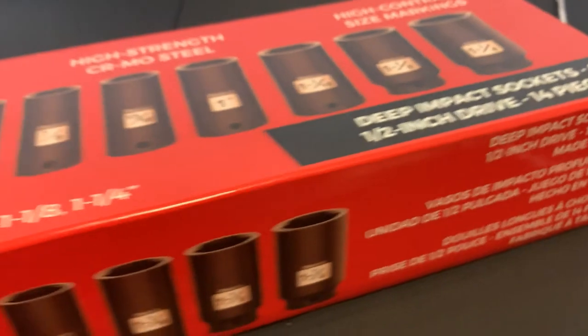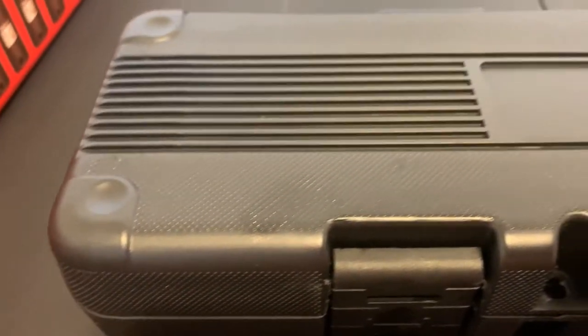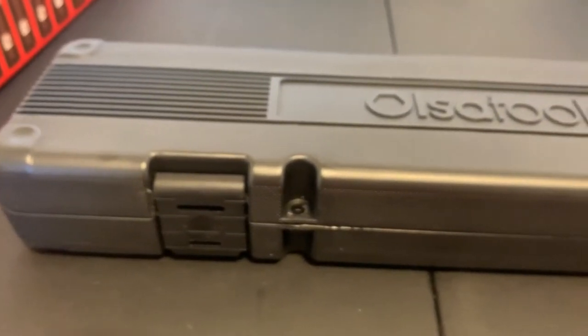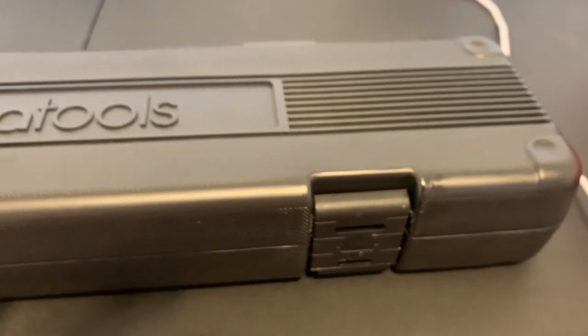Let's open it up. It comes in a nice blow-molded case with the Ossa name and logo on it. So these are on Amazon for $71.87 — so on the higher side price-wise. I know everybody likes the Harbor Freight Pittsburgh Pro, and I haven't heard nothing but good things about those.